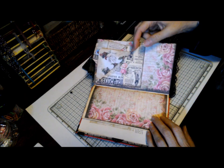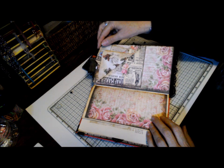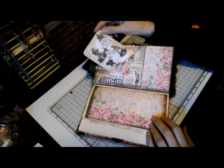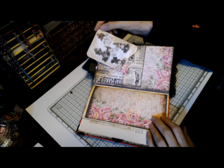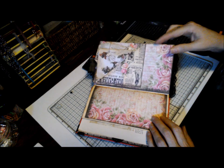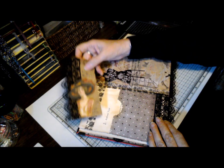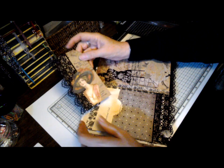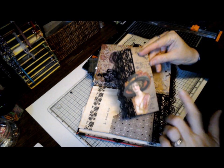Here I created a pocket by folding two pages over and then sliding journaling cards in it. You'll notice a lot of ladies with hats in this video — beautiful hats. Not really a hat person but I think if I lived back then I would have been. This is another page that I left semi-intact because I liked the title of this chapter: Scotland Yard. And then I created tags — we have a lot of these tags throughout the journal, ladies with beautiful hats.